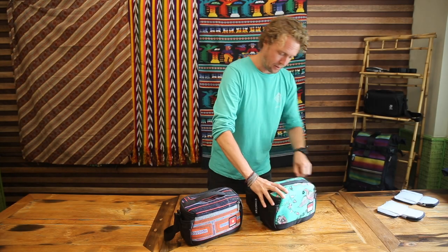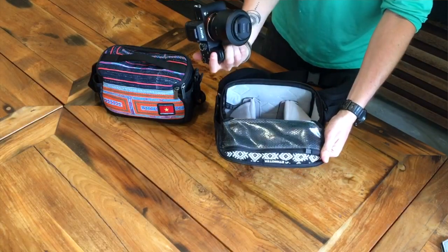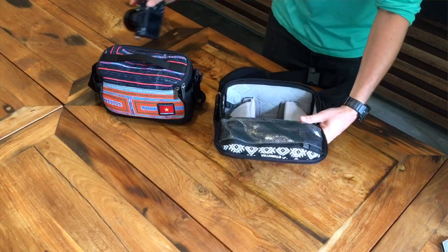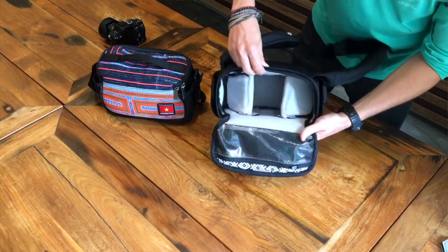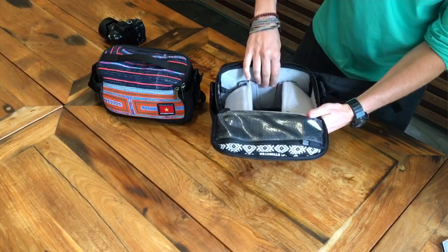Moving on to the inside of the bag — you can see we've got a top-loading compartment with the Sony a7R here, and two dividers forming the same T-shape that you saw on the Raja pack.